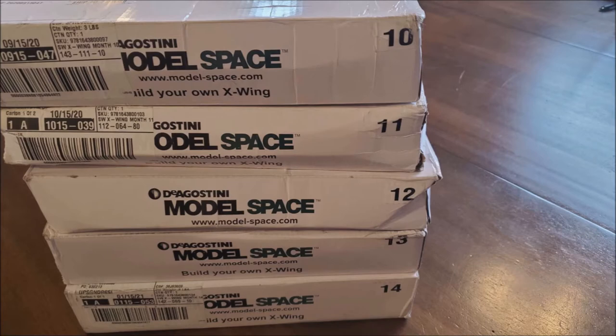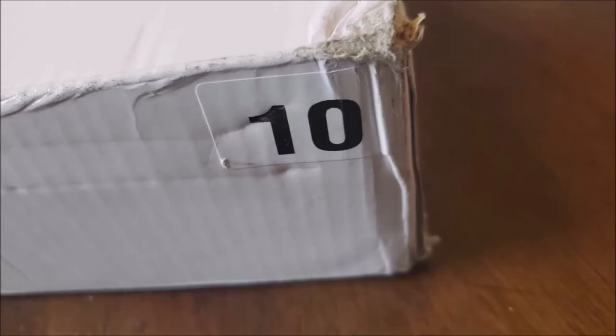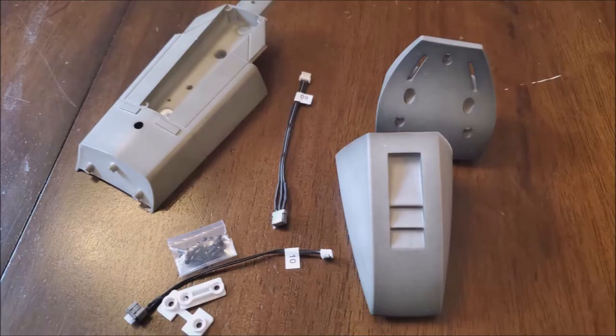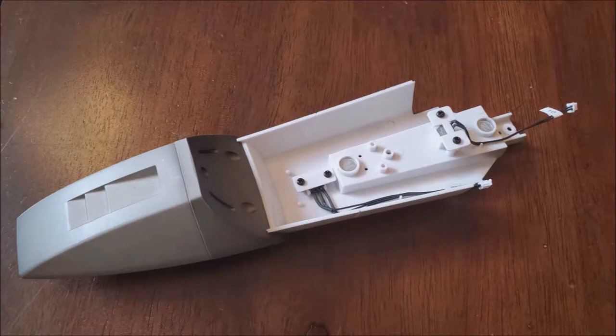All right. So here are my boxes that I haven't done — these are boxes 10 through 14. And these are the wings I've already completed just to catch you up. So I've done these two wings, this cockpit, and this one gun. Every box — we'll start with box 10 and go through them in order. Obviously every box contains some issues. So we have issues 37 through 40, and you'll see pictures of the issue alongside the parts that come with it, then the opened parts on the table. We'll also talk about the articles in each issue, which will always include an article about a pilot or Star Wars hero, and then a ship, and then I'll show you the parts completed.